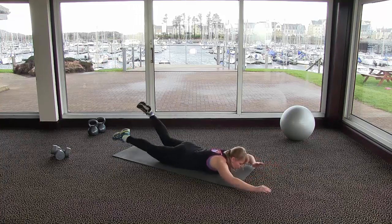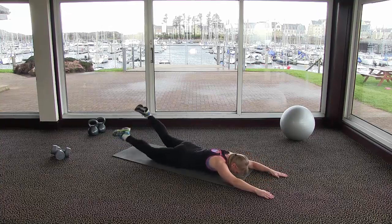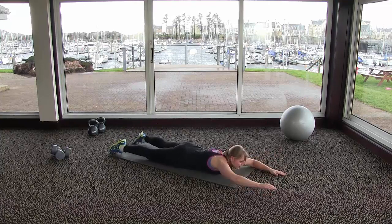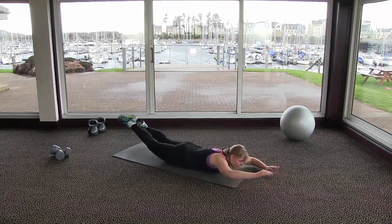Also raise your feet off the floor at the same time with a kicking motion. For your arms, you can do whatever makes you happy — you can move them around, do breaststroke arms, or do front crawl arms.